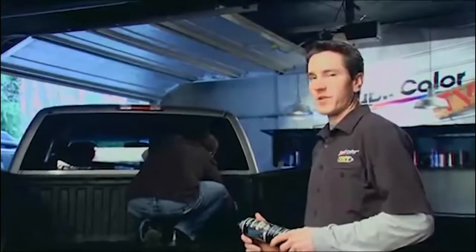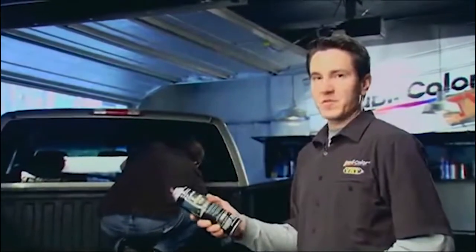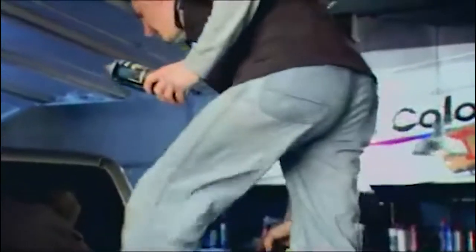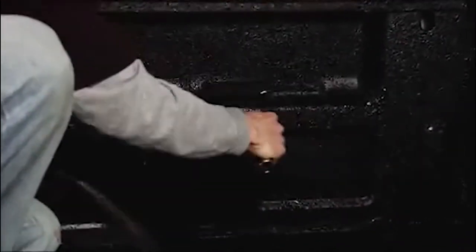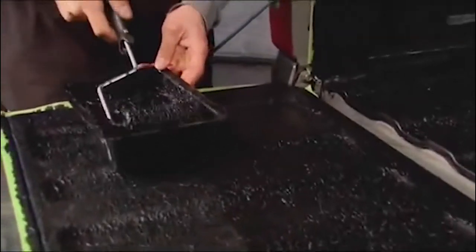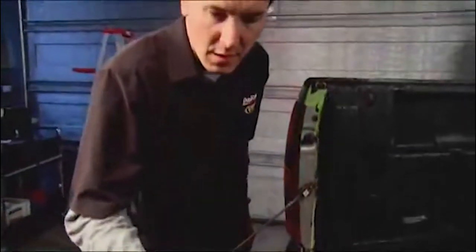We gave it about two hours of dry time. As you can see, Brian's up there already starting on the second coat. I'm going to hit the corners with the aerosol just like we did on the first coat. The bed's done — just finishing up the second coat on the tailgate. We're going to let it dry for about two hours then go ahead and peel the tape.